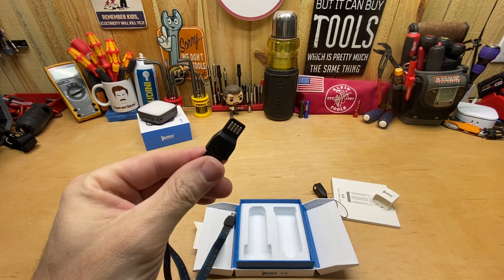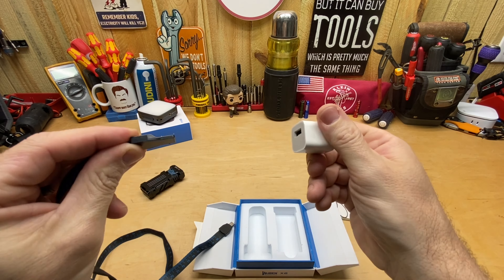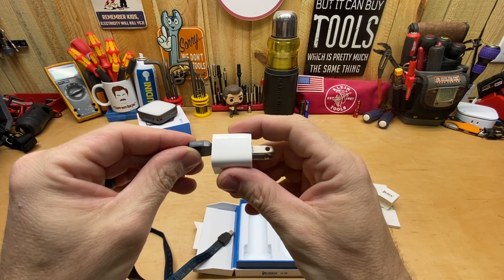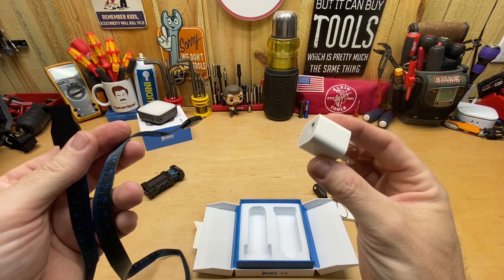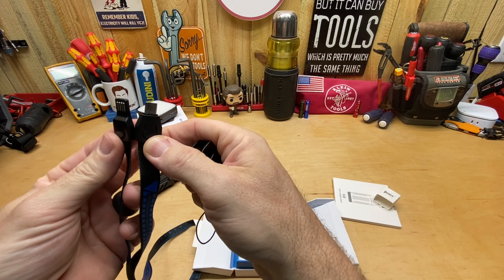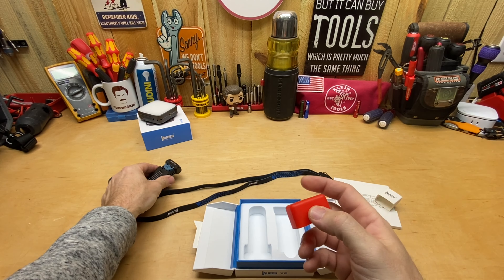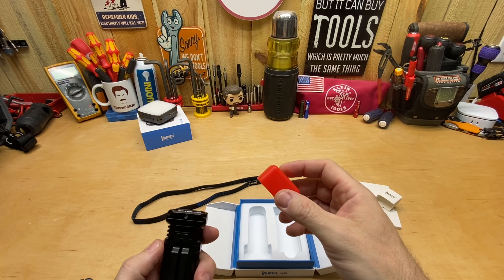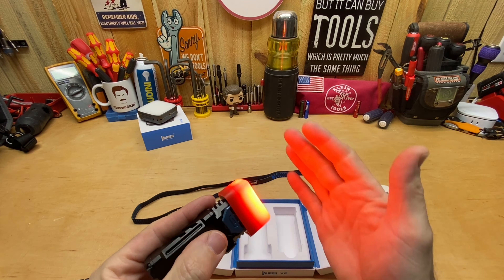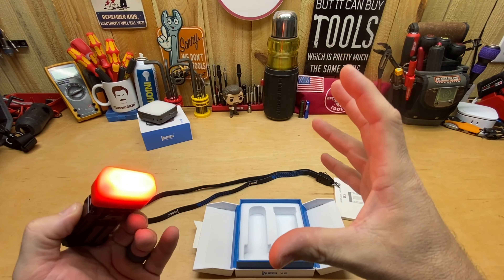There's the button — that blue one you can depress — that's what turns the light on and off. Underneath that is also where you charge it via USB-C. On the back it says it has a 2000 milliamp-hour battery included inside. You also get a charging cable within the box. Their charging cables are always kind of neat — it's really like a lanyard as well, so you could run it through that loop there if you want a tethered option.